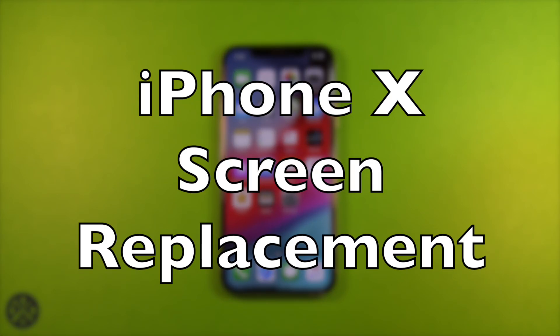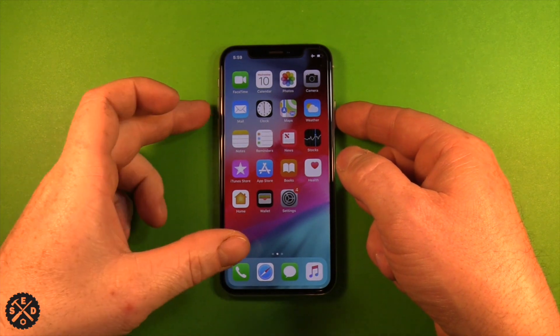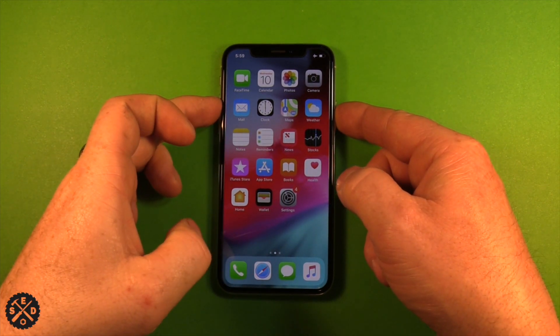Hey guys, so today I want to make a video to show you how to replace the screen on the iPhone X. The first thing you want to do is power off your device, so go ahead and do that.